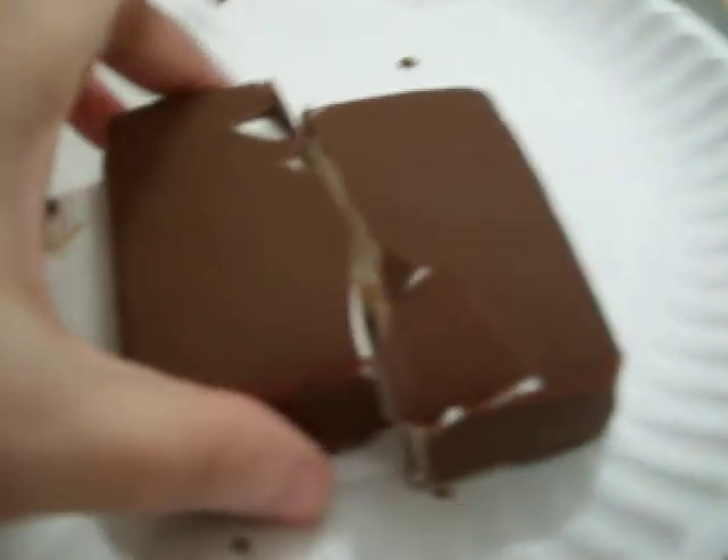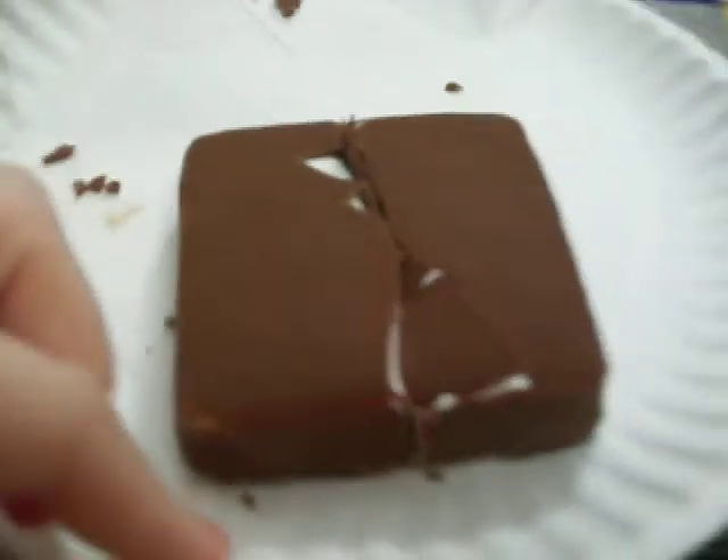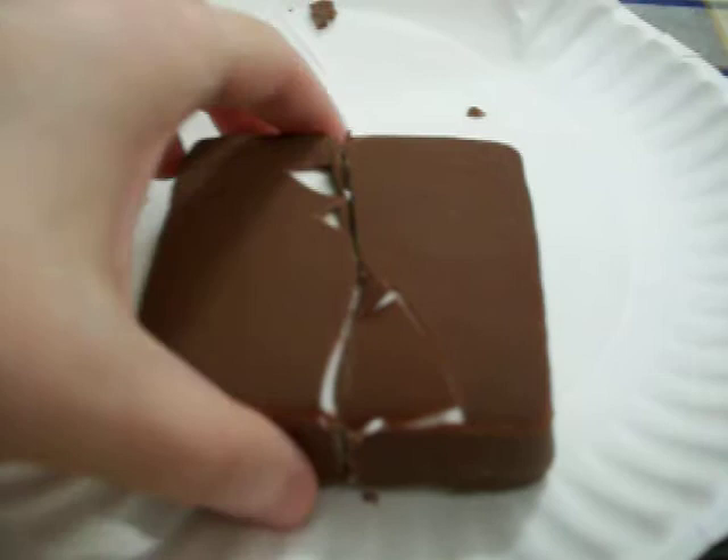I took it out of the wrapper so you can see what it looks like and I cut it in the middle. Here's how the piece looked before I cut it, and in the middle you can see some of the s'mores. As you can see there's not a lot — it's mostly vanilla.